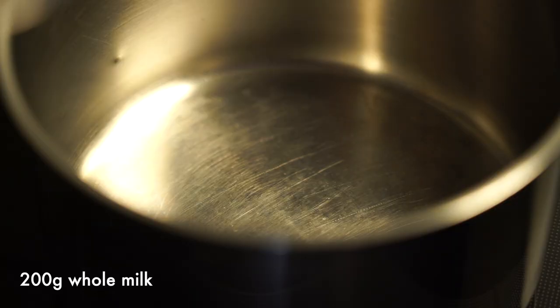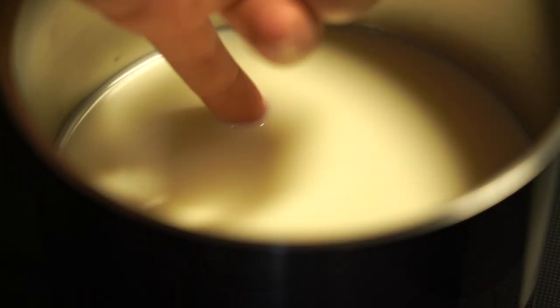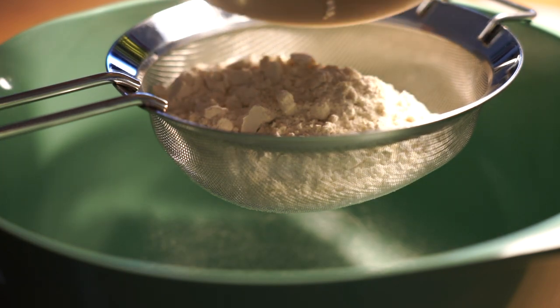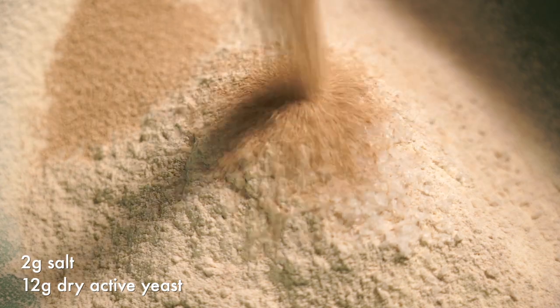First you'll need 200 grams of whole milk. Put that into a pan and heat it gently. You'll want to get it to a stage where it's lukewarm. You can check with your little finger that it isn't too hot — if it's too hot it will destroy the yeast in your blinis. Sift 175 grams of flour into a bowl, add 60 grams of buckwheat flour, 2 grams of salt, and 12 grams of dry active yeast. Give it all a little mix.